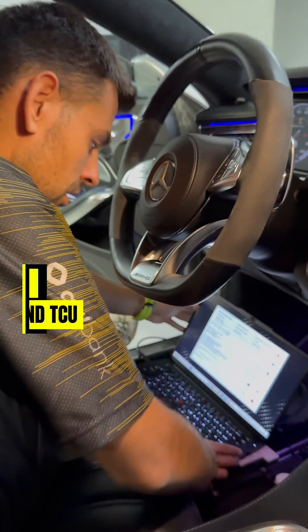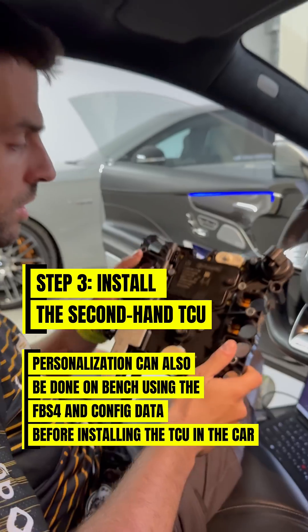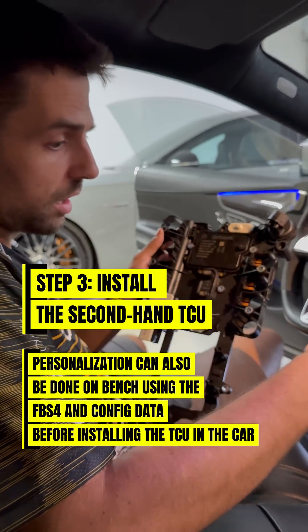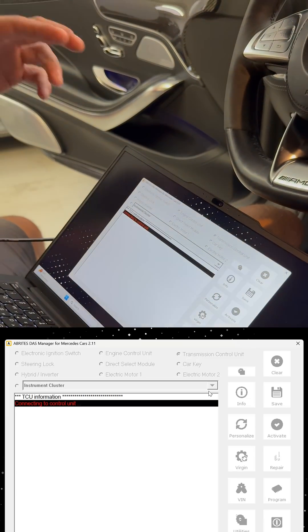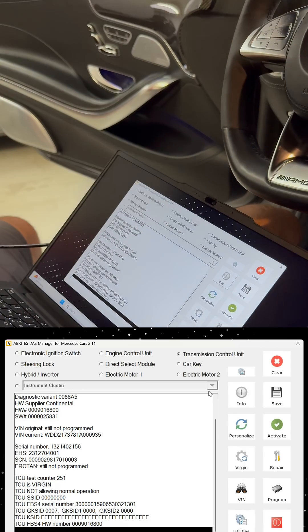So once we're done with all that, we can replace the transmission we had before and just put it in the car. We replace the conductor plate, press the info button, and read all the information from the new secondhand transmission.